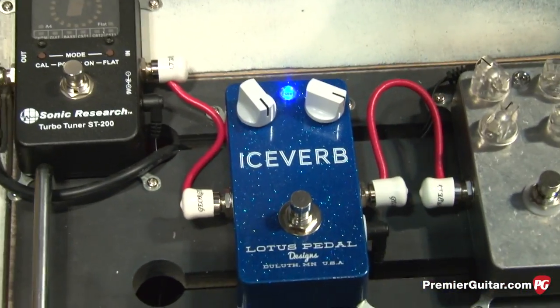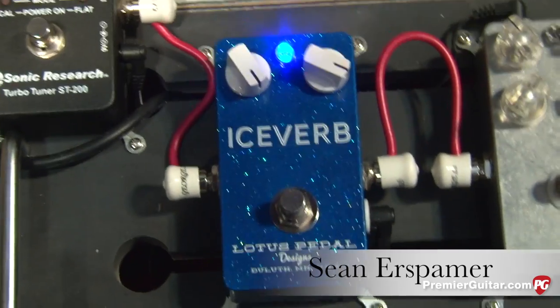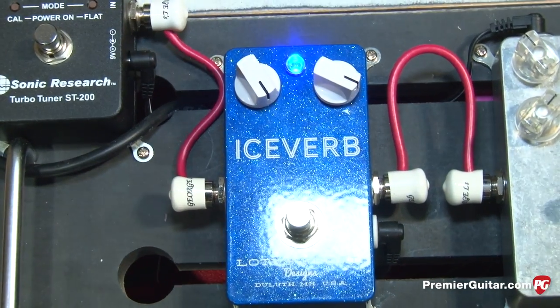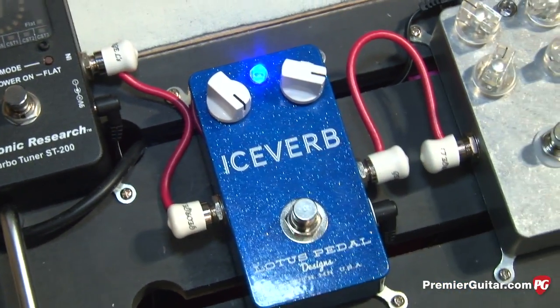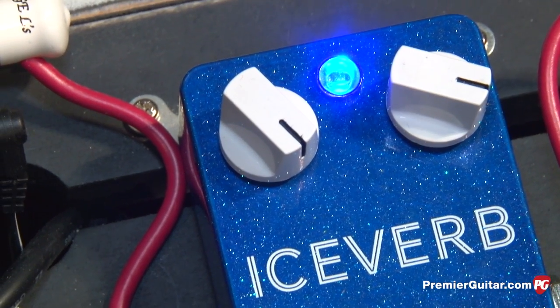It's a digital reverb pedal designed to emulate classic spring reverb sounds. It was designed to be an always-on reverb pedal, since many of the boutique amps coming out nowadays don't come with reverb — so it's designed as an always-on reverb for that style of amp.